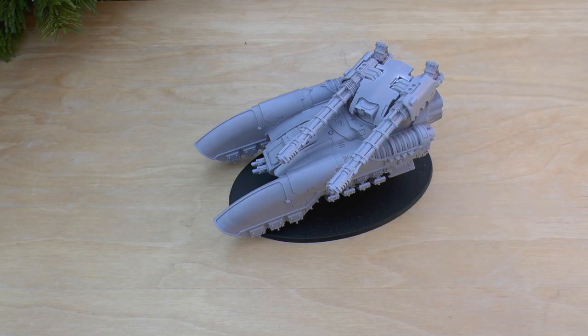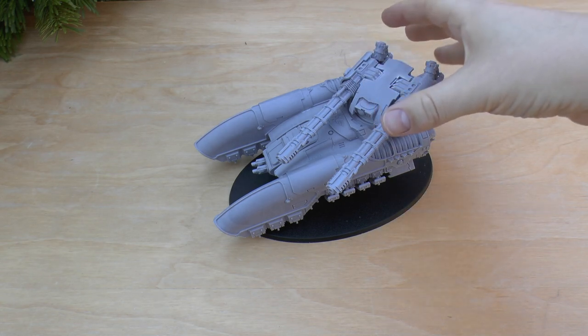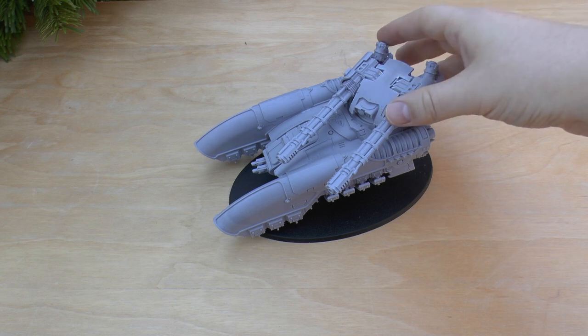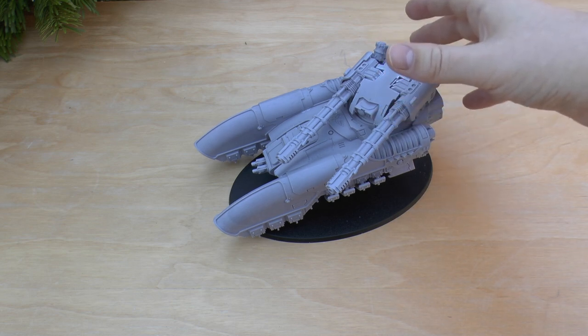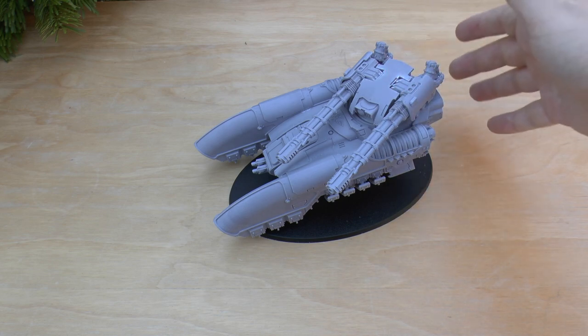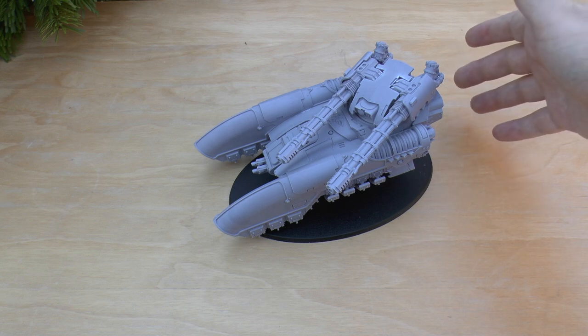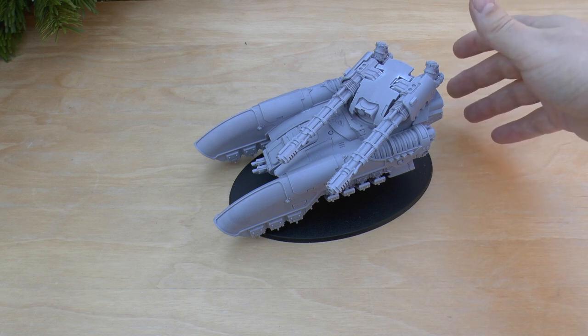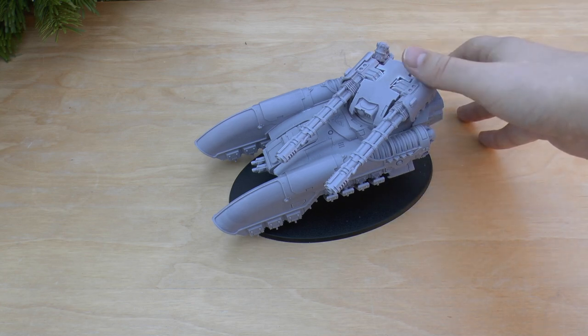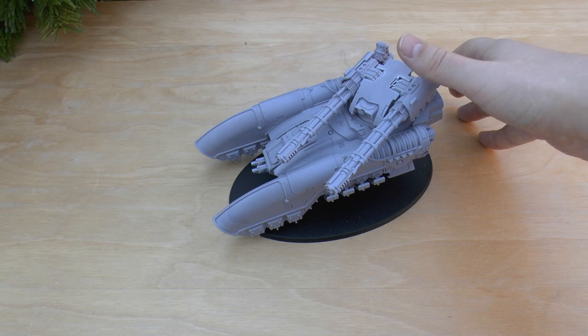The turret weapon, the Ileastus accelerator cannon, is range 60 inches, strength 7, AP2, heavy 3, rending, rapid tracking, and heliothermic detonation. Rapid tracking means targets can't take jink saves. Heliothermic detonation: if any target suffers one or more unsaved wounds and is not slain, they must take an immediate toughness test — if failed, they suffer instant death. If a vehicle suffers a penetrating hit from the weapon, you add plus one to the result rolled on the vehicle damage table.